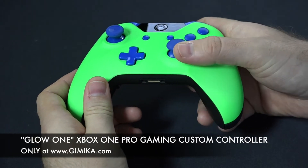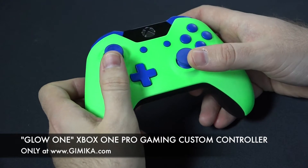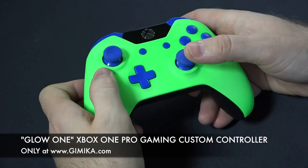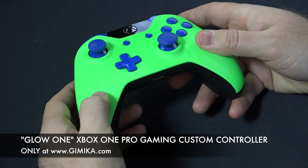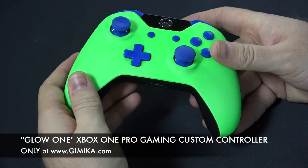You can see what a domed thumbstick looks like here at Gimmicka.com. You can choose to put this on either the left or the right thumbstick, but most people choose to put it on the right one so you can spin your character around.